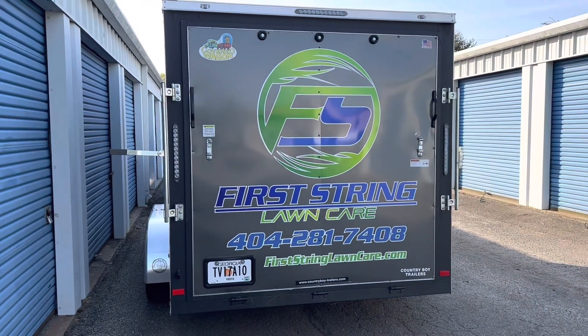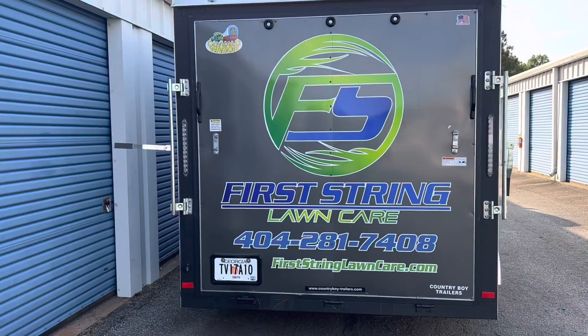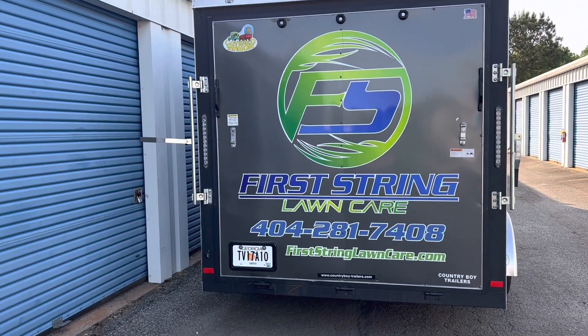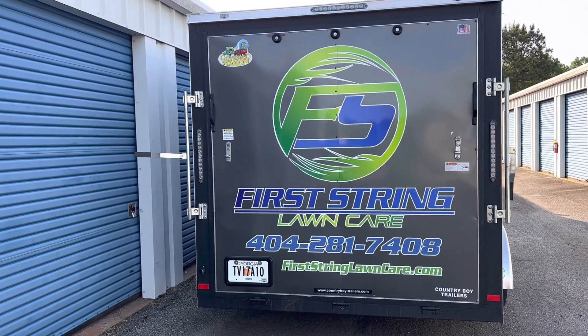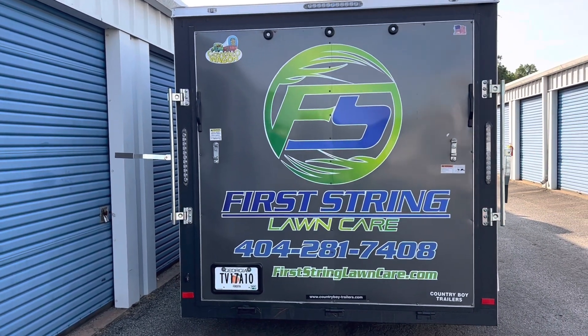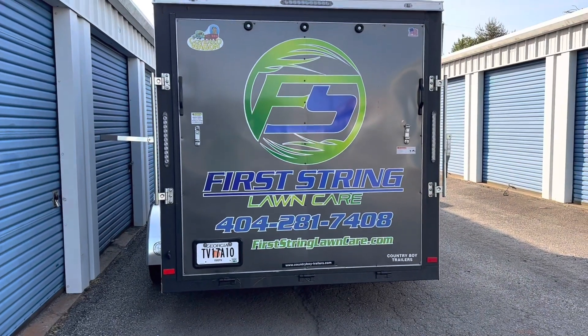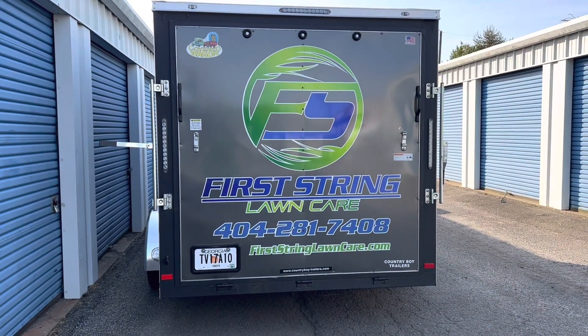Alright guys, I'm going to take you around the trailer. This video is just going to be about enclosed trailers — that's what we do here at First String Lawn Care, that's what we use. Now, I started out with an open trailer and I had it set up pretty efficiently for what we did, and it worked.